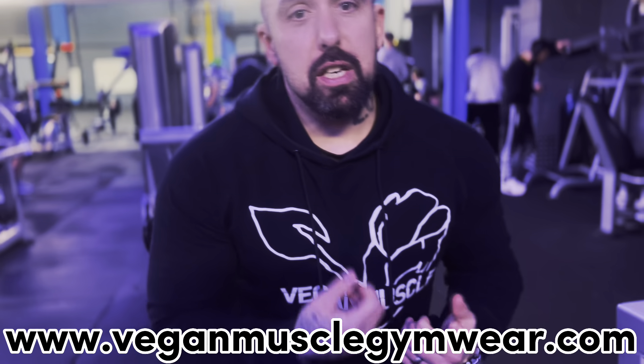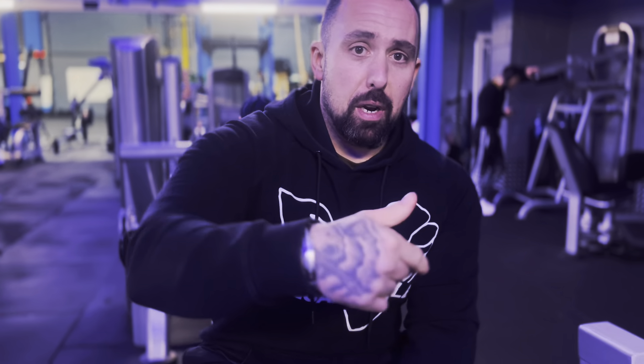Don't forget guys, go to veganmastersgymwear.com — check out the hoodies, the vests, the crew necks, have a look. And put a little comment in the description if this is helpful or not, and if there are any other tips and tricks in the gym you'd like to know about.